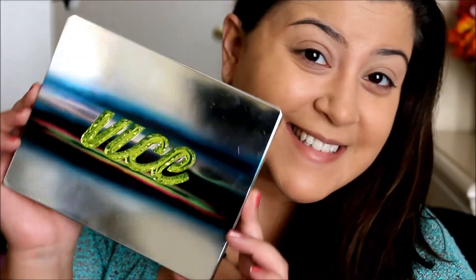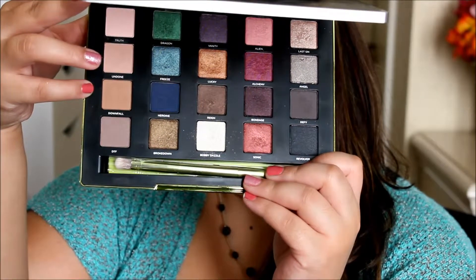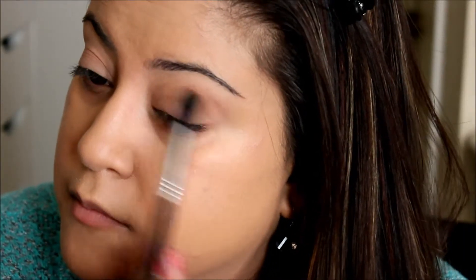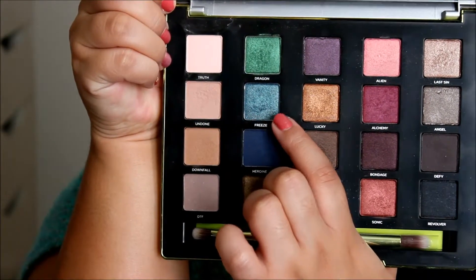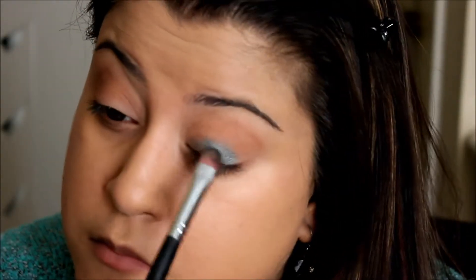Next I'm moving on to my Vice 3 palette and taking the first shade, which is Downfall — it's on the very left side — and that'll be my transition color. Next I'm taking the shade Freeze and using a flat shader brush, just packing that all over my lids.